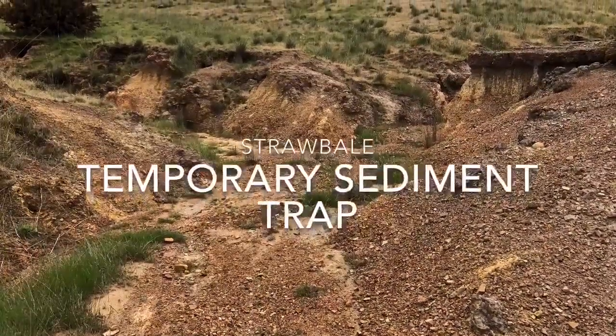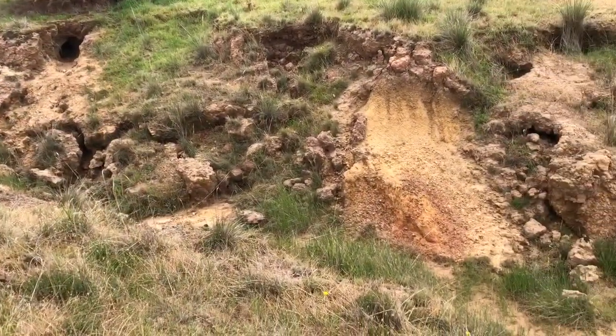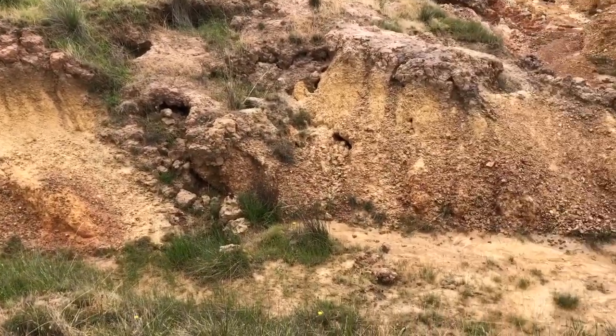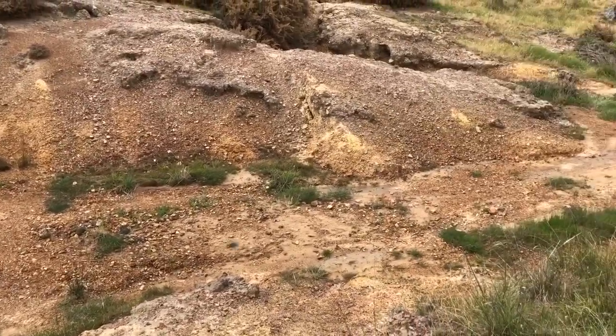This is a short demonstration of how to construct a temporary straw bale sediment trap. The site chosen for this example is a gully in a small catchment of approximately three hectares. The gully erosion is active, with soil being lost from the sides and the gully floor, and sediment being delivered into a small farm dam.